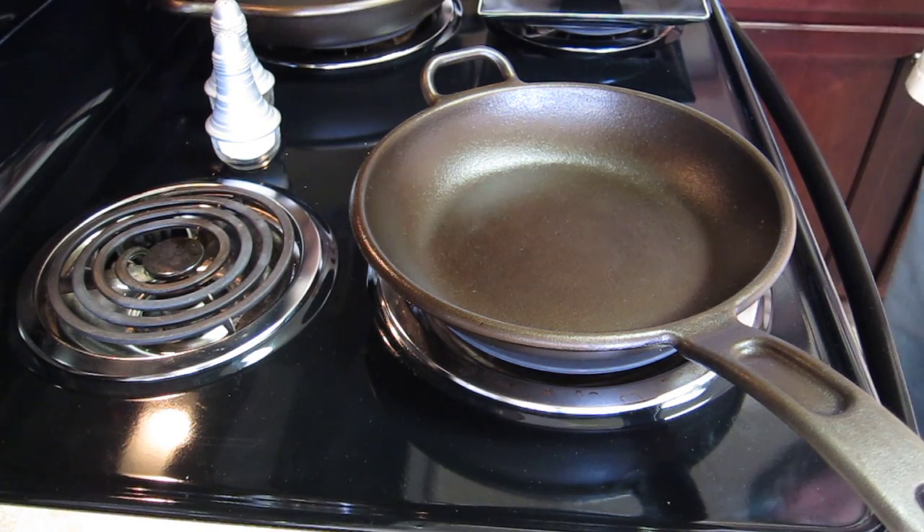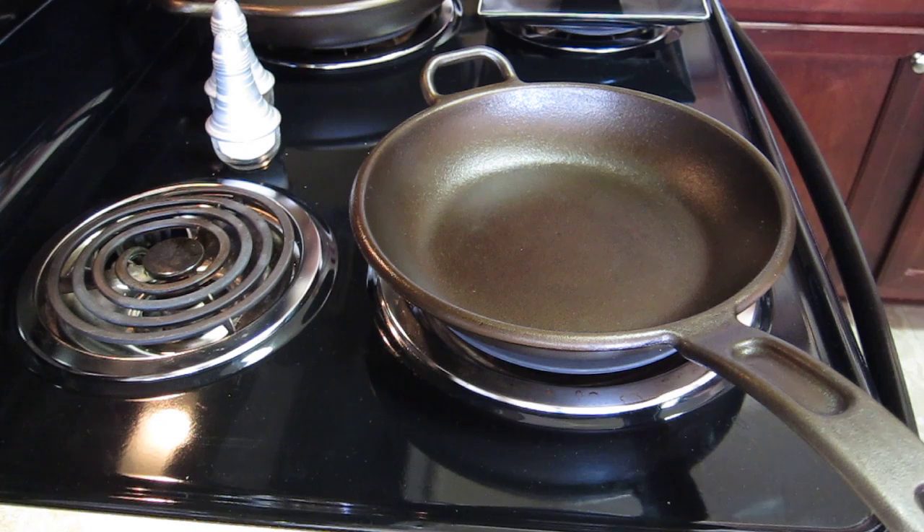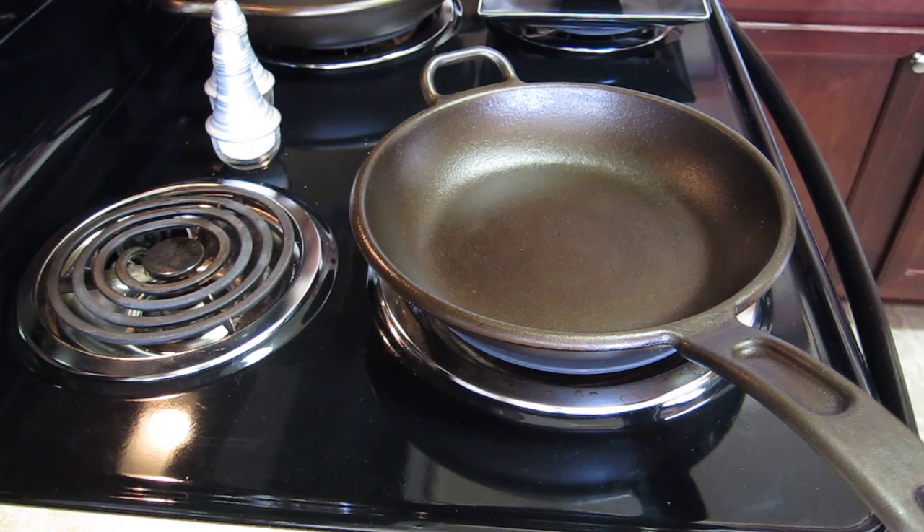Hey folks, Army Pilot here to show you my latest acquisition. I'm excited about these cast iron pans, these skillets from Lodge. I'm doing this video specifically for a friend of mine, her name is Alicia. She bought some Lodge pans as well and I was telling her about re-seasoning these pans in accordance with one of the guys on the internet — he goes by the name Culinary Fanatic, so look him up.